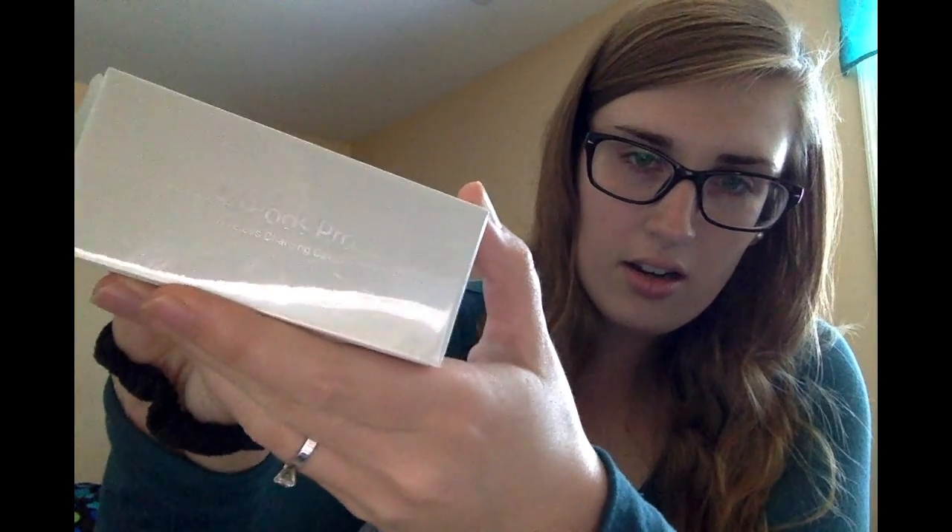This video is going to be a little different than normal. Pretty much I actually ordered myself the AirPod Pros, and you guys can see right here. So this is going to be an unboxing video. These are very new — I've watched a couple videos on them, so I'm not 100% sure everything about them. I'm about to open them.